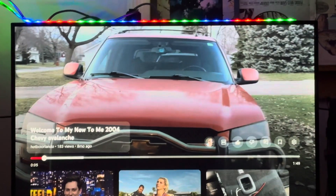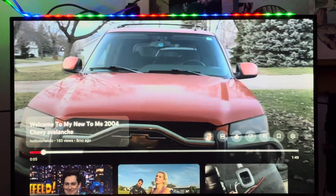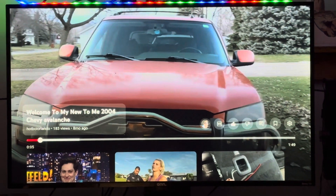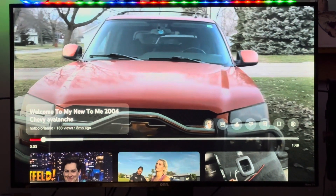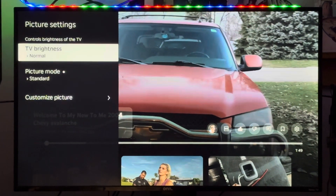Welcome back to the channel. I get copyrighted since I used Space Balls as my background, so hopefully I can show you now. If you want to make your TV last longer, go over here, go to picture settings.